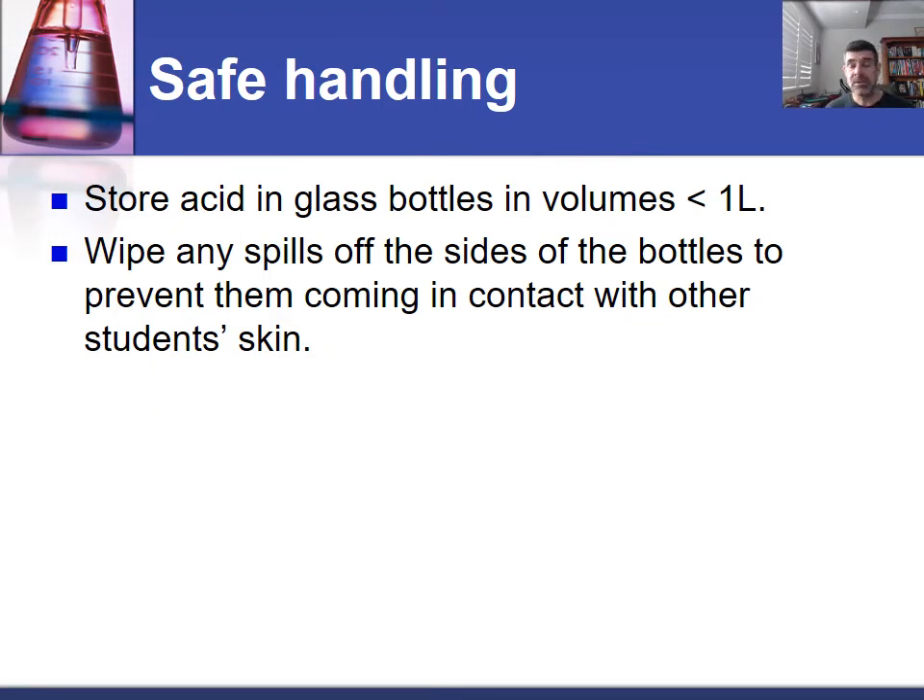We try to make sure that most of the sulfuric acid that we use is stored in glass bottles, preferably in small quantities — generally less than a litre. Often they are prepared in very small dropper bottles, which you will have used in your course. It's also important to make sure that when these solutions have been made, we look at the sides of the bottles, because we don't want someone to pick them up and inadvertently not realize that some of the acid has dribbled down the side, and then end up burning their skin.